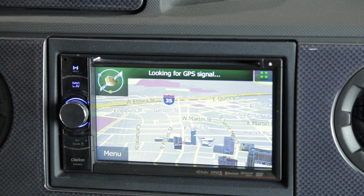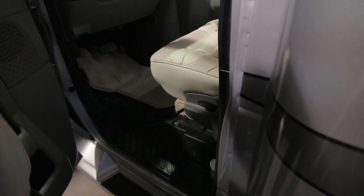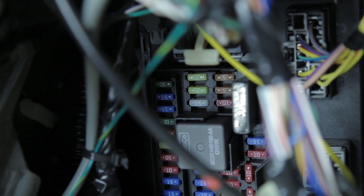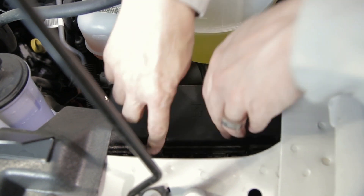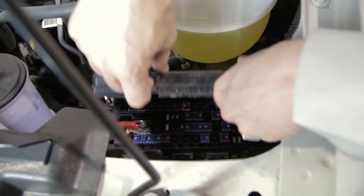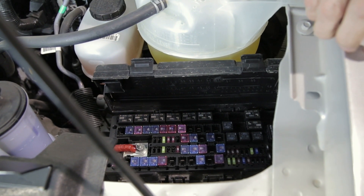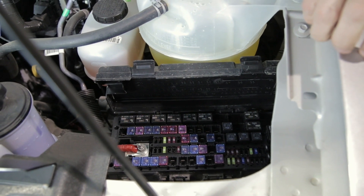Your Ford vehicle is equipped with two fuse panels for the operation of the chassis. Your first fuse panel is located just behind the emergency brake pedal along the floor — simply squeeze the tabs and remove the cover. The engine compartment fuse panel is just in front of your radiator reservoir — pull the tabs back and lift to access it. Please refer to your Ford manual for fuse locations and the equipment each fuse operates.